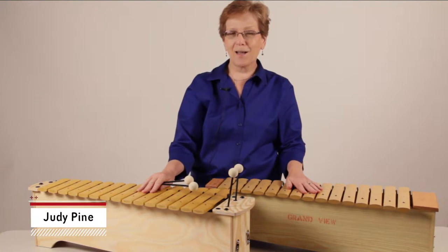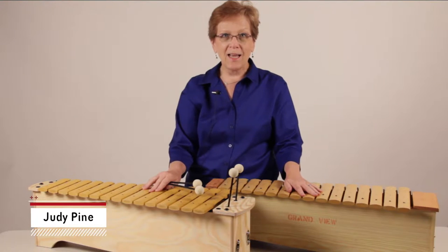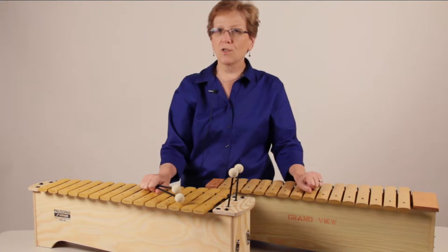Hi, I'm Judy Pine. I'm an education consultant and director of general music here at West Music. And today I'm going to talk to you about quantity versus quality.